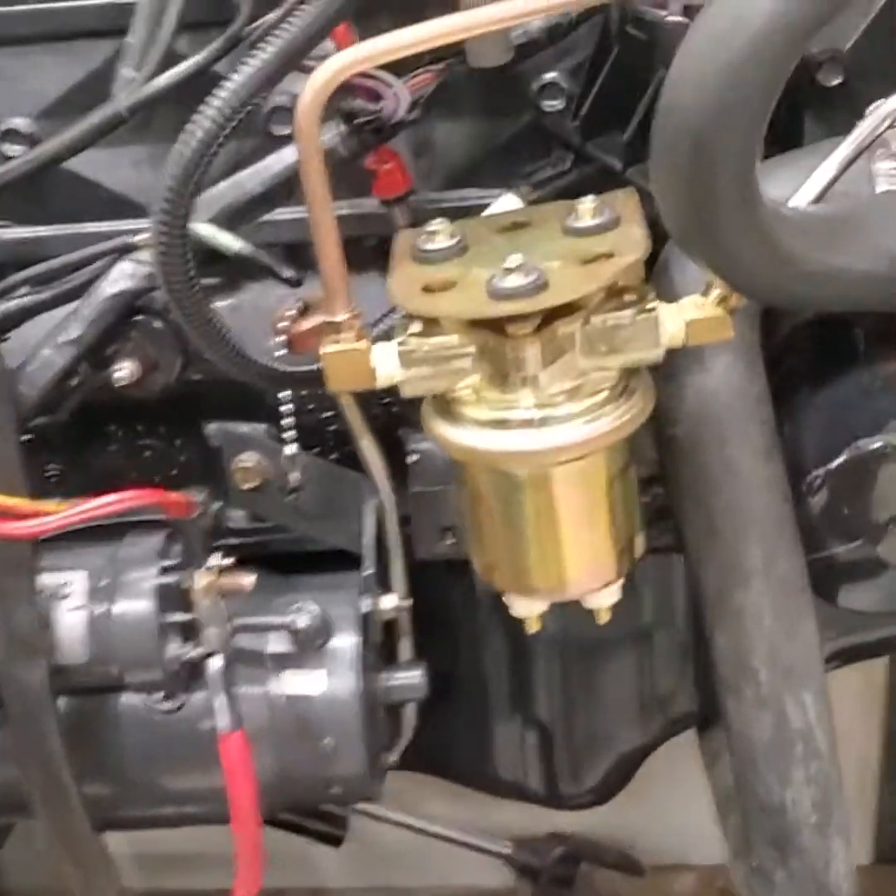Hey, Ted here. I'm working on that four-cylinder fuel pump electric conversion again, just starting to get back into the second part of the videos on this, so let's get started.